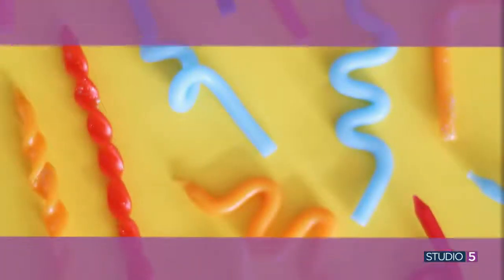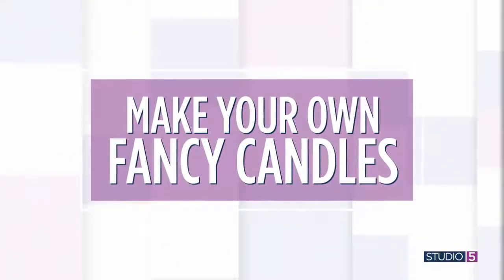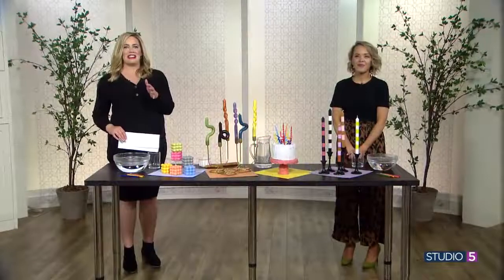Go ahead and sing happy birthday like you always do and let the candles dance the twist and shout, because today the party goes on top of the cake. We are issuing this challenge: make your own fancy birthday candles and just sit back and wait for the applause to come your way, whether it's your big day or not.